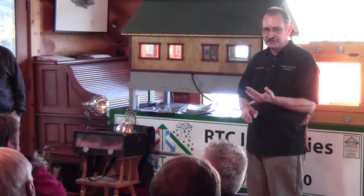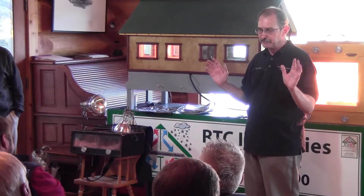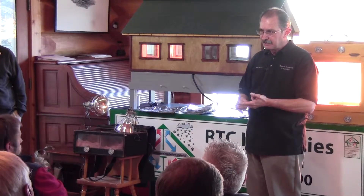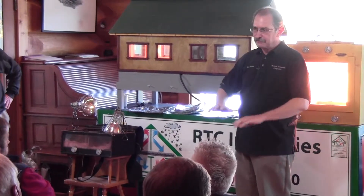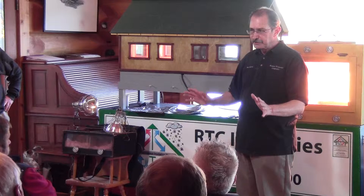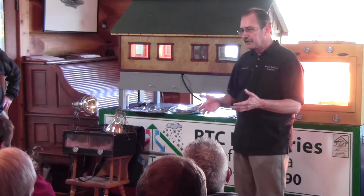Eighty percent of your heat gain and loss is in your attic deck. You can put it in the walls and it makes a big difference, but 80 percent of your heat gain and loss is in the attic. So if you can just put it in the attic, you control everything. And because it breathes, we don't have the issue of needing fresh air exchanges the way a tightly sealed building would.